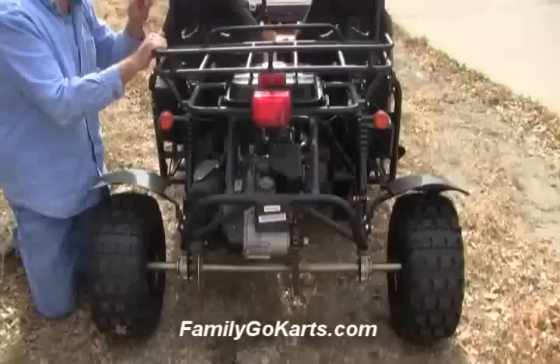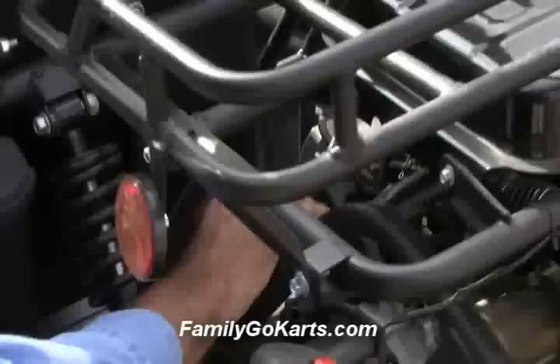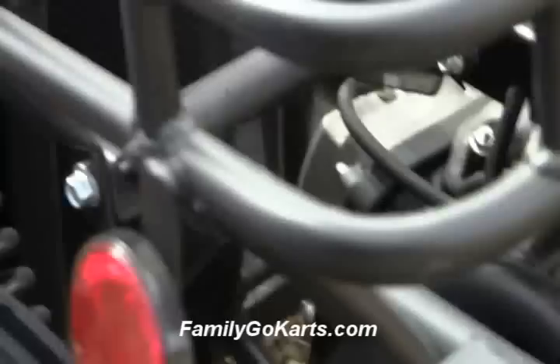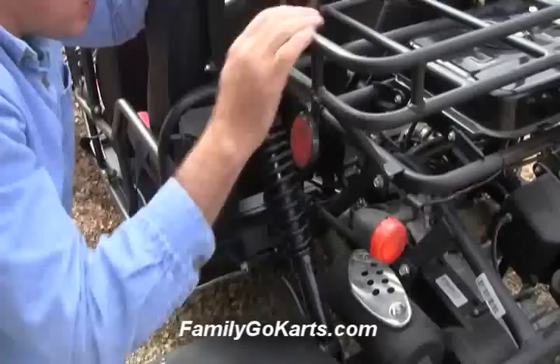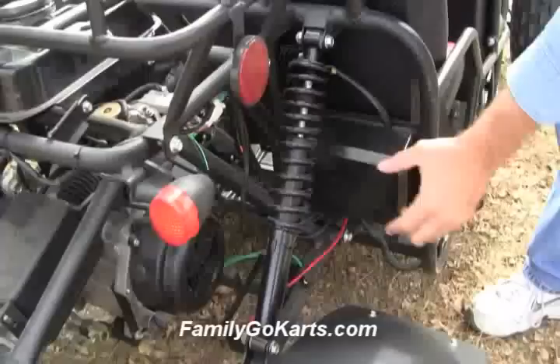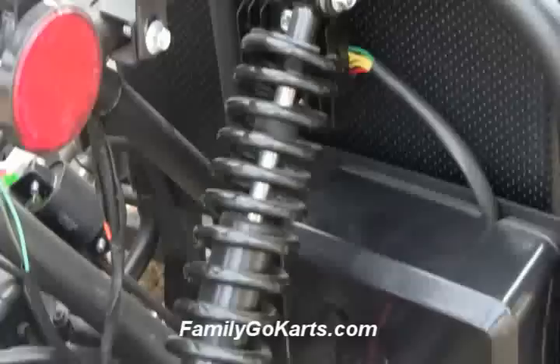Coming up here, this is our carburetor. It has an automatic choke — that's what I'm pointing to right here. We have our muffler. Look at the nice two shocks we have here. This is a storage area for sunglasses, hat, and gloves. Coming around the other side, this is your air box. Here's a nice view of the chain and shocks. This is your coil — right there. We do have a CDI box and other items there.